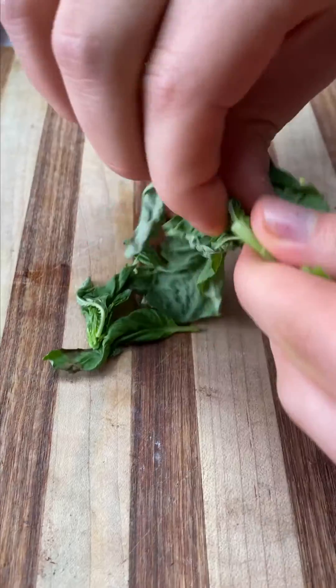Then it goes into the oven until the egg whites are set. The bacon on top should be even more crispy. The shallots and the mushrooms should be brown and caramelized and delicious. And then you're good to slice it and enjoy.